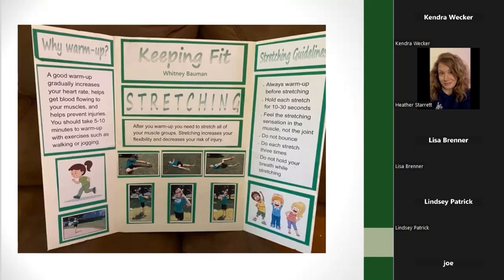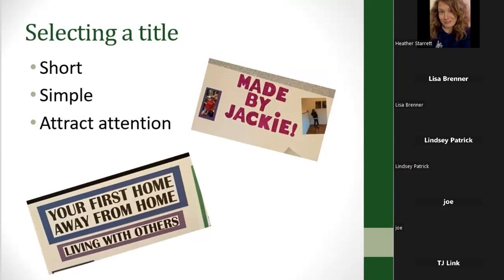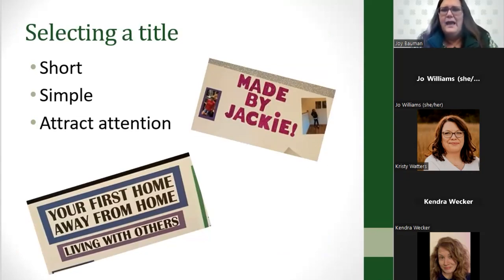One of the ways she made her poster really stand out and pop was by mounting her words on colored backgrounds — using construction paper behind the text to make it jump off the poster board and look really good. Your title could simply be the title of your project, or maybe you want to come up with something creative. You want your title to be short, simple, and to attract attention.